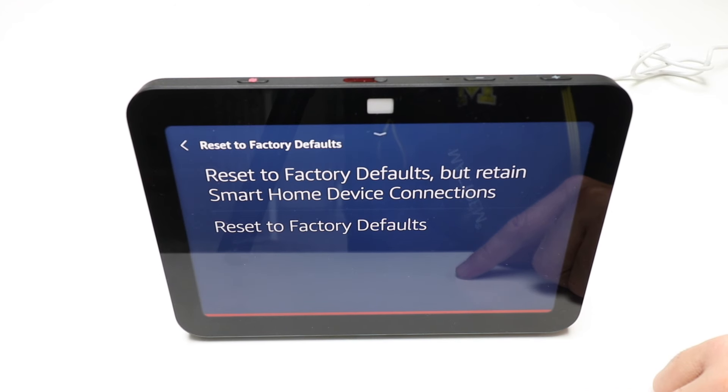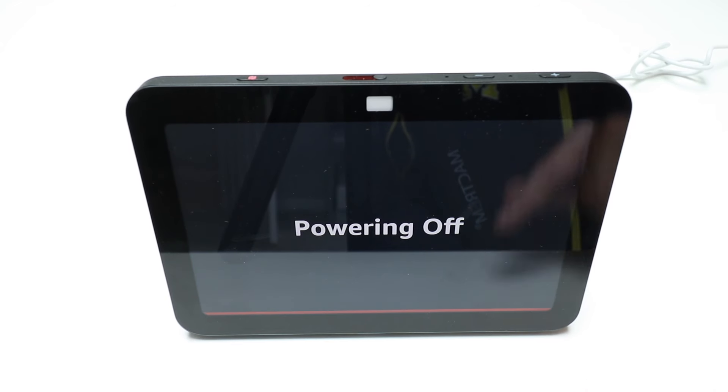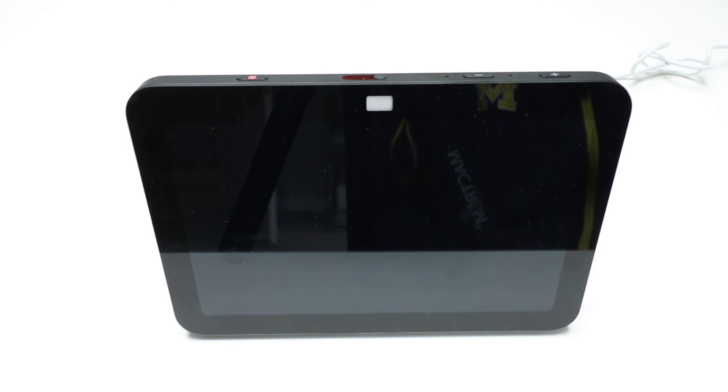We're going to scroll down until we get to the option that we're looking for, which is Device Options. We're going to click on Device Options, and then it gives you a whole bunch of different information on this device. We're going to scroll down.